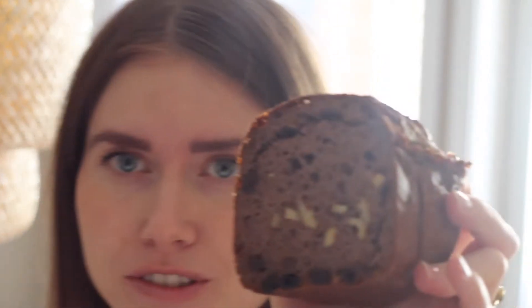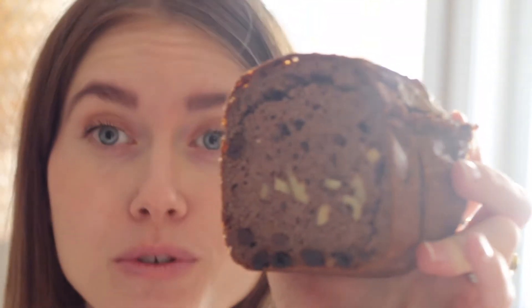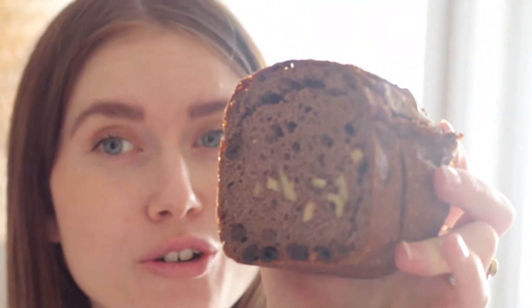Hi guys, I'm Caroline, and today I will show you how to make this wonderful water kefir bread. That's kind of a sourdough bread, just made with water kefir as a starter culture.